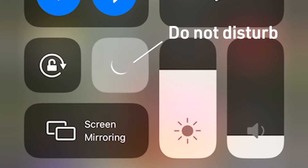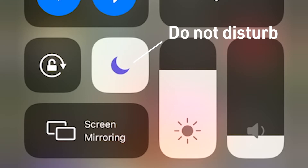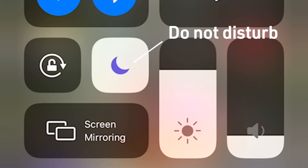If you have an iPhone, you've probably noticed the crescent moon icon. This is the Do Not Disturb feature. Today we're going to talk about how you can use Do Not Disturb while driving to help you avoid distraction while you're driving.